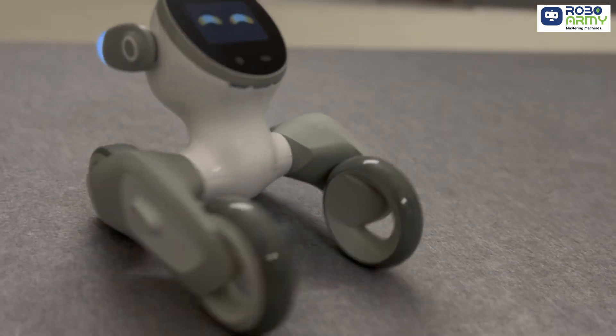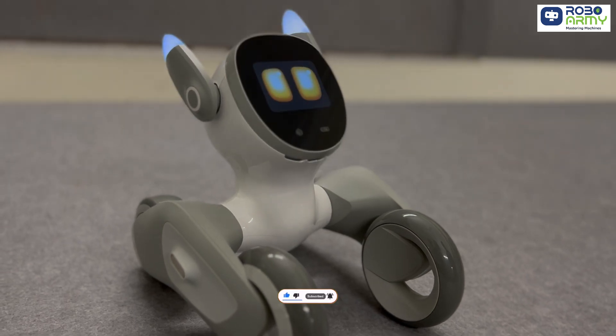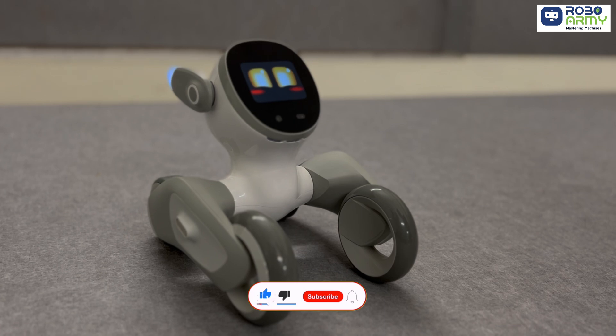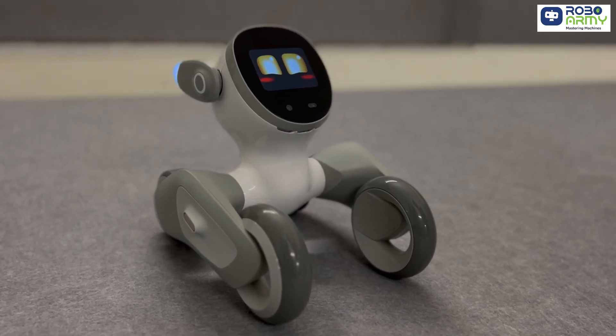Luna is now officially part of the RoboArmy family and she's ready to play. Make sure to hit that like button if you're excited about Luna, and don't forget to subscribe for more awesome videos. Welcome to RoboArmy, Luna — see you guys in the next video.